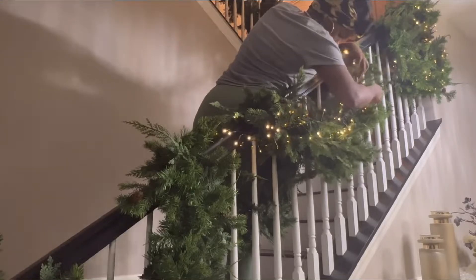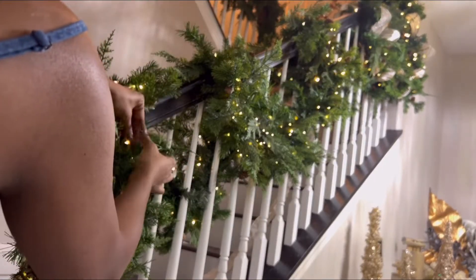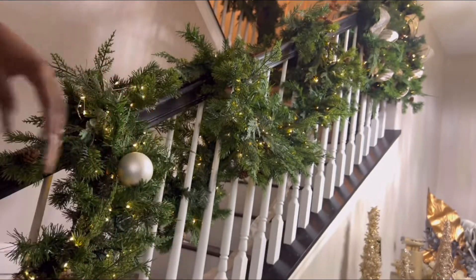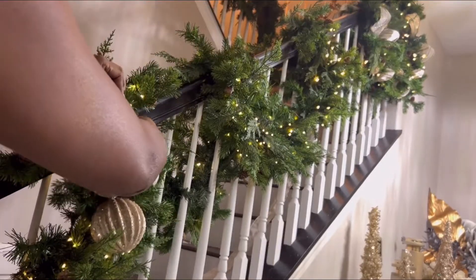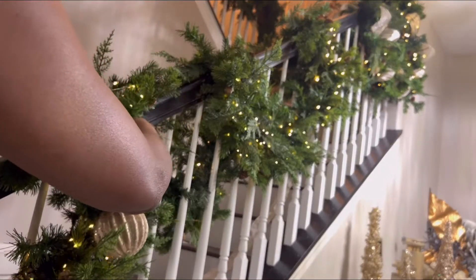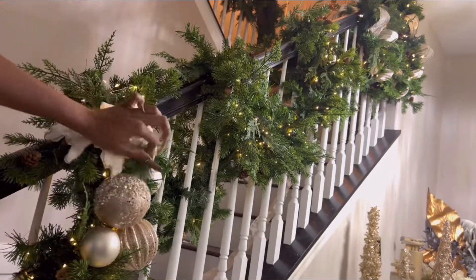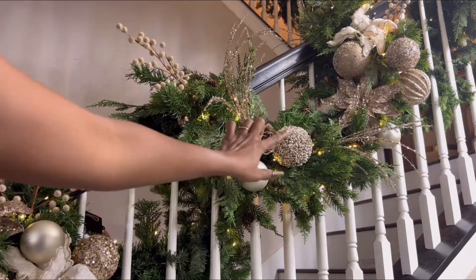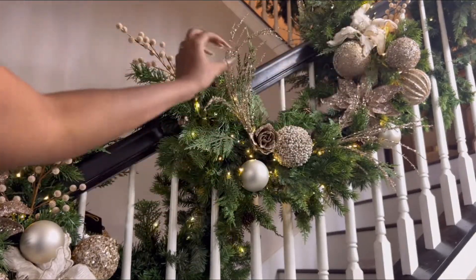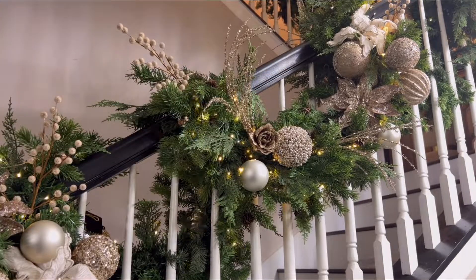Here I'm adding in some fairy lights and some Christmas balls, putting them in different clusters in different styles. These flowers I got from Hobby Lobby — I did a small cluster here and a larger cluster there, and I also added some picks throughout.